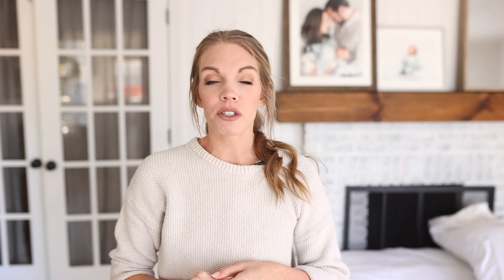Something else I like to have in my bag when traveling for newborn sessions or in the studio is white noise. Whether you have a baby shusher, a white noise machine, or just play it off your phone, having some sort of background noise during your session is going to be really soothing to baby and is going to help your session run a lot smoother.